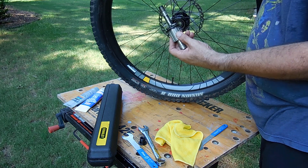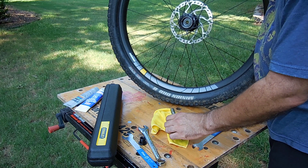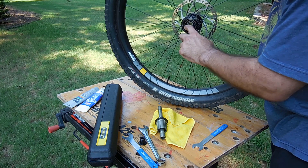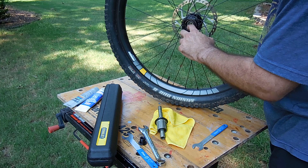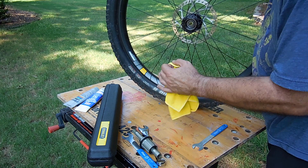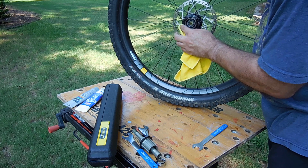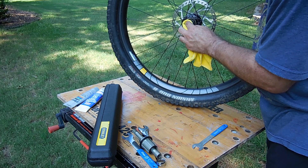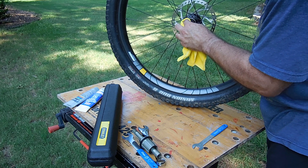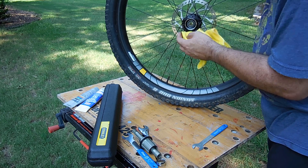Now you can pull the whole thing out and set it on a rag — you don't want to get any crud on there. You can see the sealed bearing and the splines; I actually have them nice and greased now. First time I took this apart it was dry in there, and taking care of that fixed some clunking noise it had. So I'm just gonna clean this up and re-grease it while I'm here.